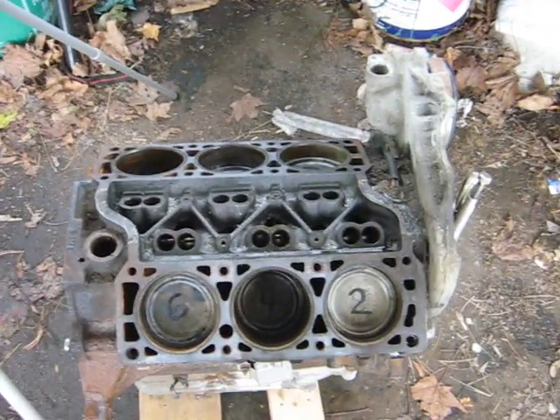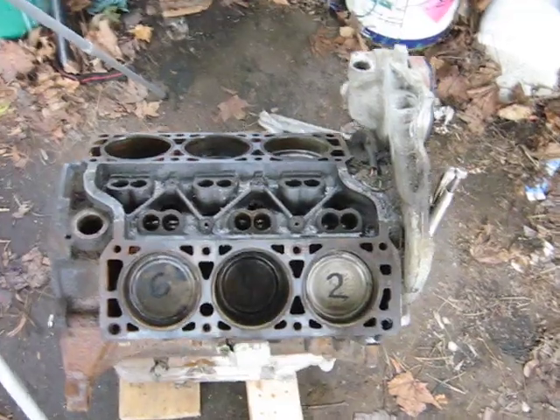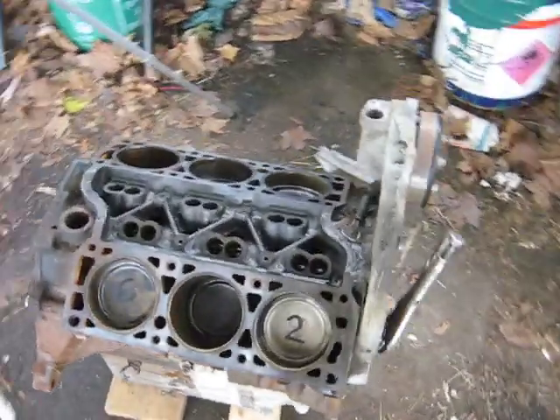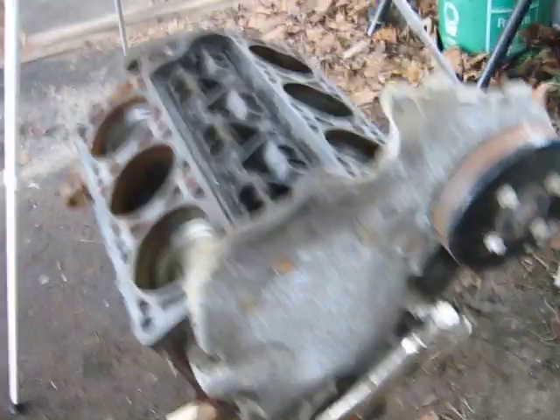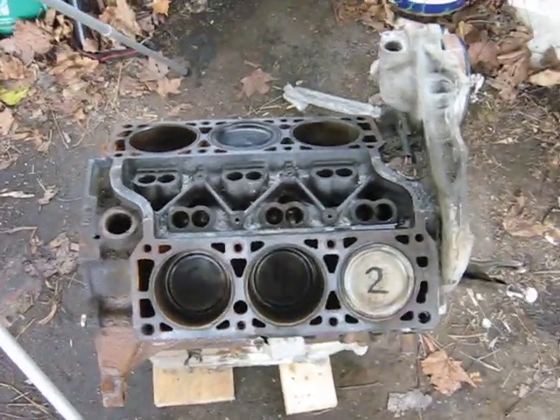This video is getting a bit long so I better shut it down. Just wanted to show you that unseizing a junkyard engine can actually go fairly easy — I'm just spinning it over with little vise grips here now. She goes fairly easily. Of course, a little oil on the cylinders helps. I'll make another video on it.